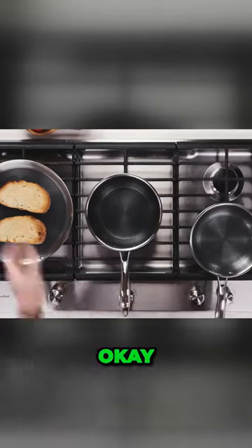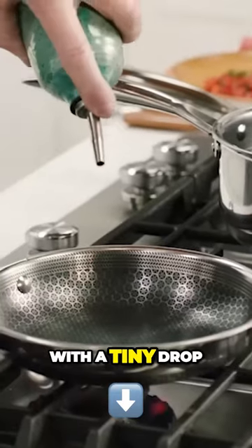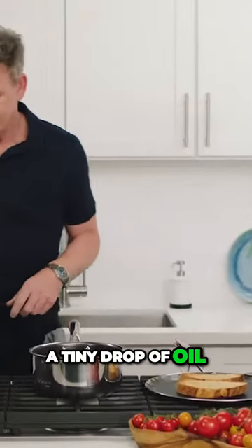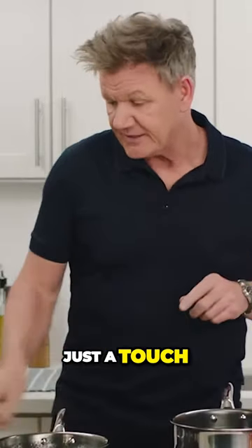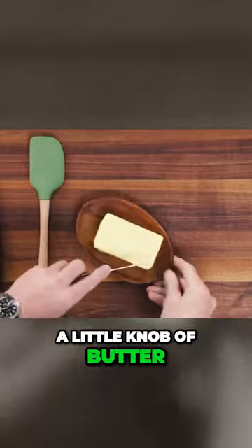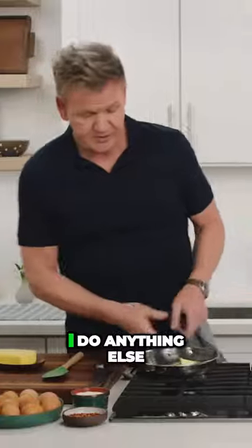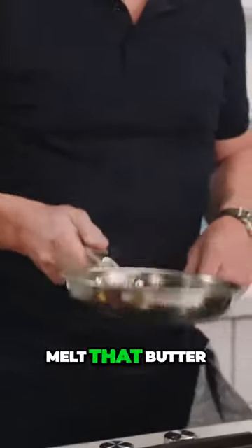So get some heat in there. I like to start with a tiny drop, just a tiny drop of oil. Literally just a touch. And then from there, a little knob of butter. Butter goes in, and before I do anything else, melt that butter.